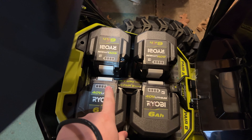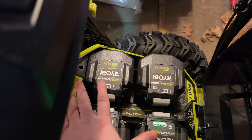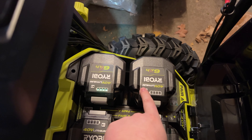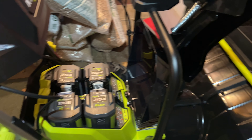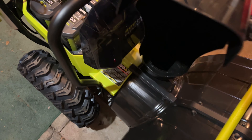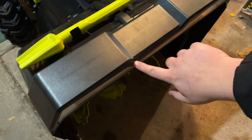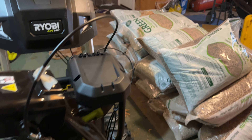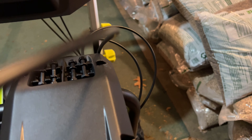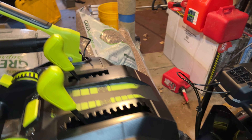I just wanted to give you guys a quick walk around. A lot of this is metal — the chute's even metal, which I really like. A lot of the housing's metal up here on top. That separate piece is for the LED lights. Inside there — that's all metal. They even came with extra shear bolts.